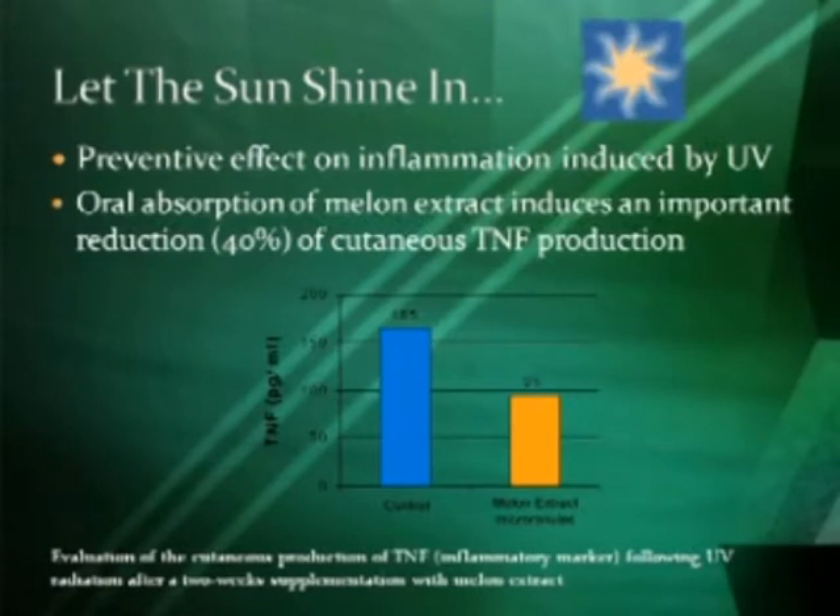In this study, they looked at giving Extramel to people and exposing them to intense sunlight, and they found a 40% reduction in inflammation in the body among the people who received Extramel.